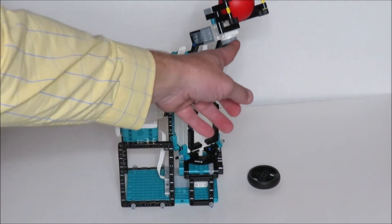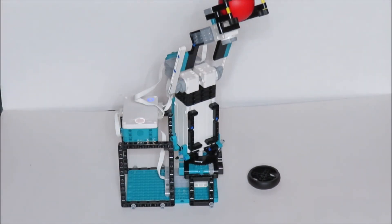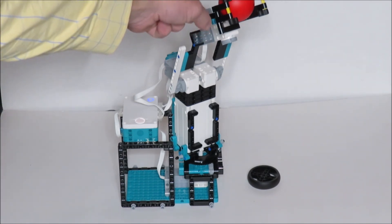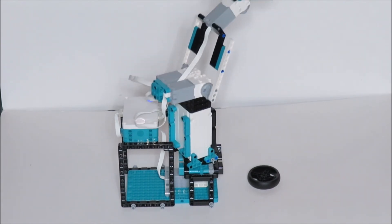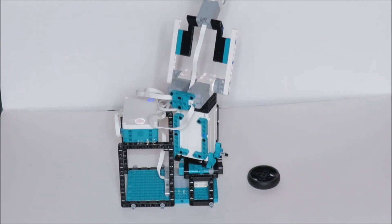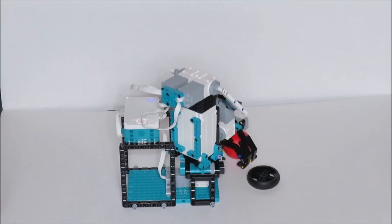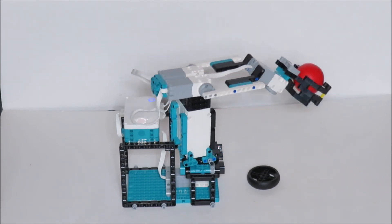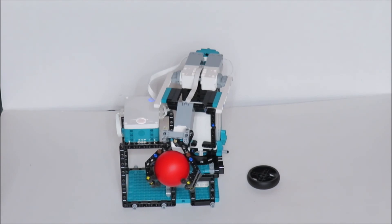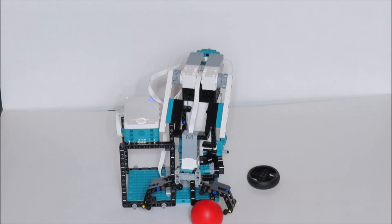You can see we put these extra little Technic pieces here to kind of hold it so it wouldn't drop underneath on you. Then we've got these rubber pieces here to kind of hold some traction. So I could go ahead and deliver this over here — just like a machine — bring that down, and you can see I can drop that right here. Go ahead and release it, and there you have it.